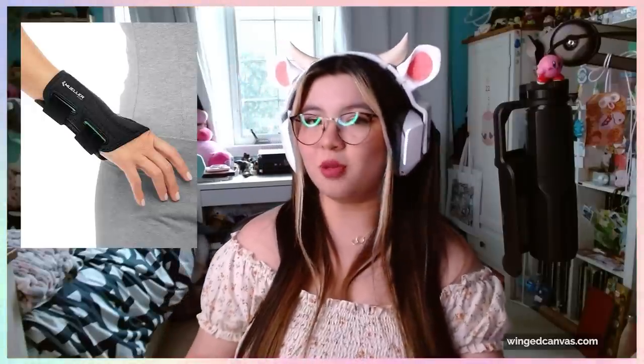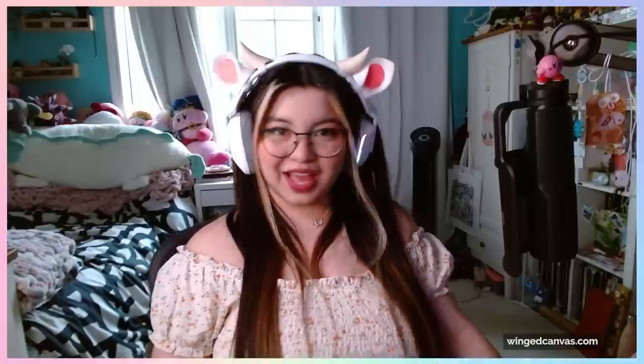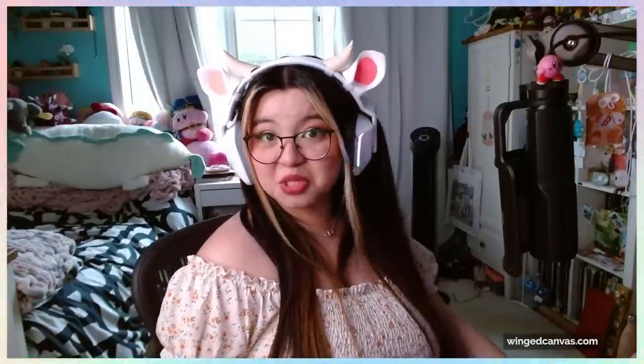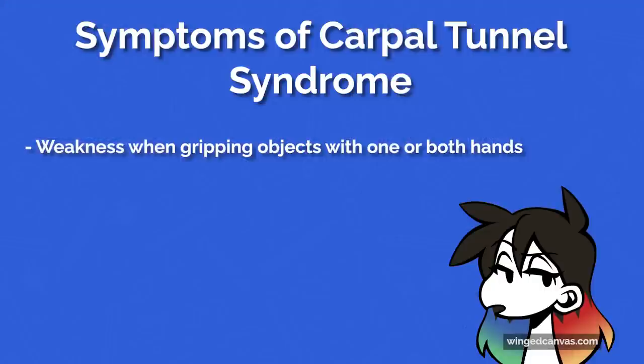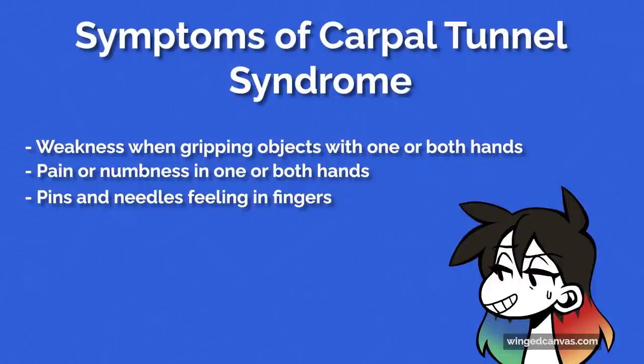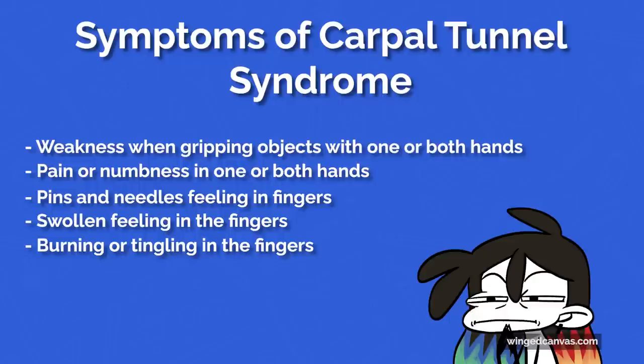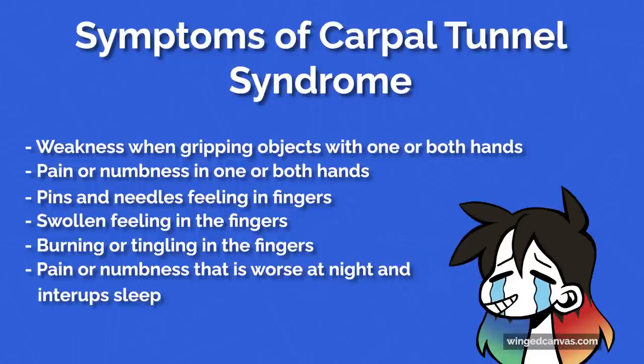Wrist braces also help with avoiding carpal tunnel. I have a list of symptoms here that I'll read off for you so you know the signs: weakness when gripping objects with one or both hands, pain or numbness in one or both hands, pins and needles feeling in the fingers, swollen feeling in the fingers, burning or tingling in the fingers — especially the thumb and the index and middle fingers — pain or numbness that is worse at night, and interrupted sleep.